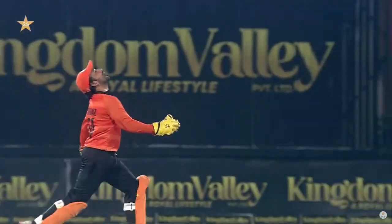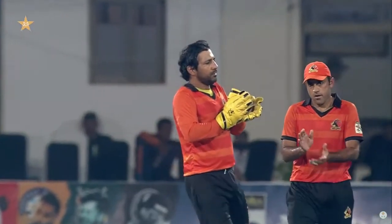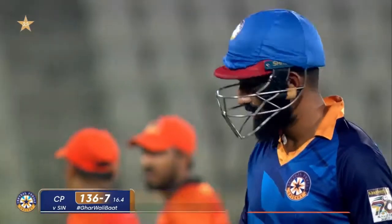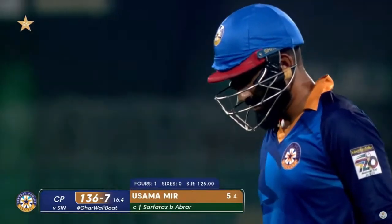Too many shots. There are still three overs to go and Sam Amir thought he was going to finish it in one over. The very serious-looking Saffras Ahmed — he means business today. Sam Amir gone for five. Punjab 136 for 7.